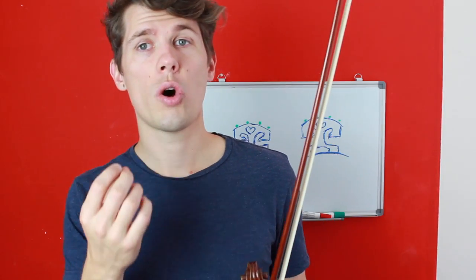Experiment to find the common fault in your bow technique when playing chords. Is it too much pressure or is it the wrong contact point? You want to be at the optimal contact point and have the optimal pressure.